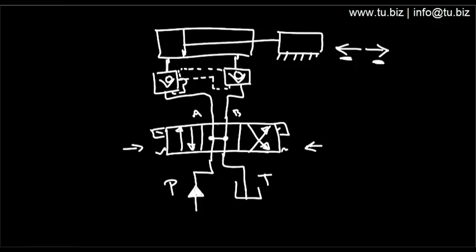It locks the cylinder unless you give it a signal for it to move. That is a crossover check valve, also called a pilot check valve circuit — a locking mechanism for the hydraulic cylinder.